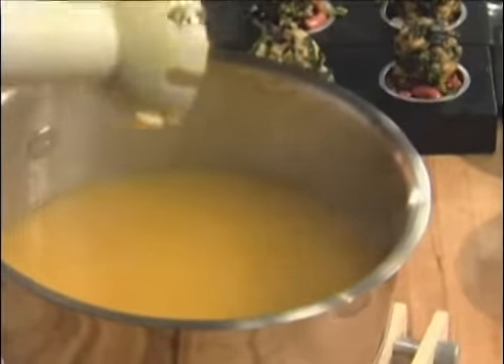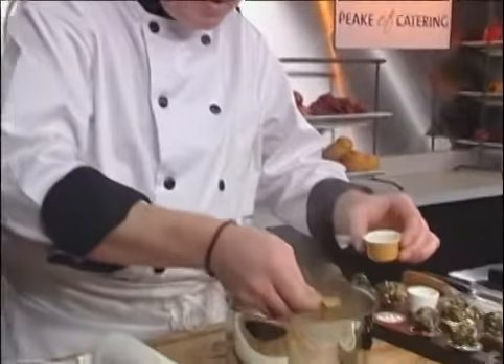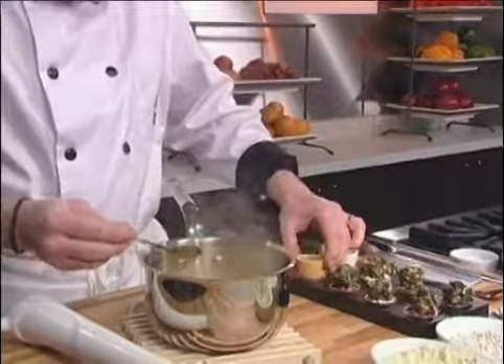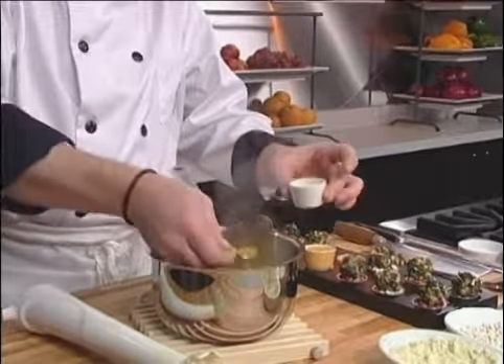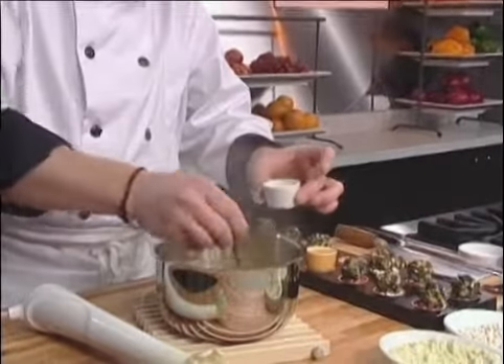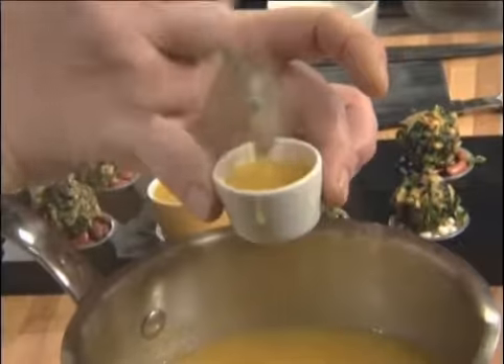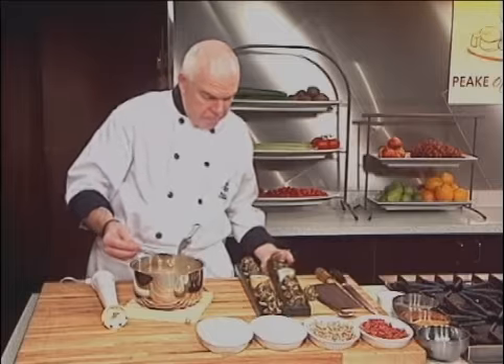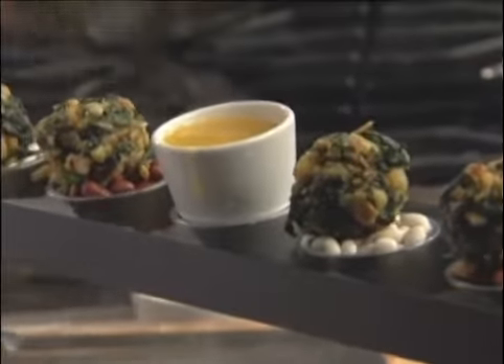As it cools down it will slightly thicken up — not too much, but just slightly. So you can have your waiters hold the sauce and napkins while they're walking around with the votive. Or if you use these little cups, you can put them right in the middle of the votive holders, and then guests can dip and enjoy. There you go — lobster almond spinach beignets and apricot coulis.